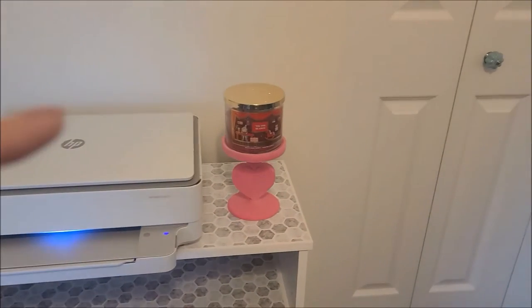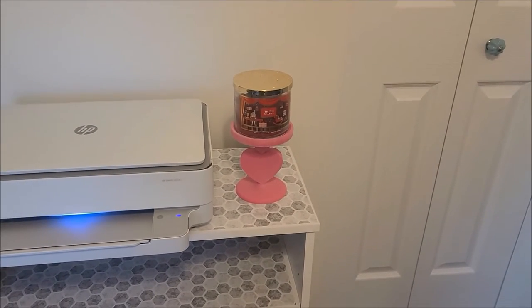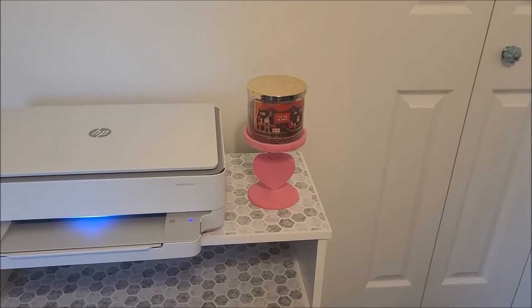I love Bath and Body Works candles, so I went on eBay and found this candle pedestal.